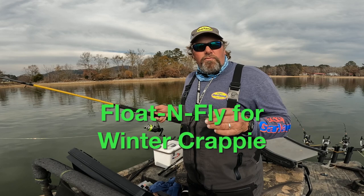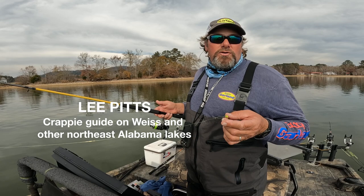Hey, I want to tell you about another technique that we're using a lot here lately in the cold weather. It's called float and fly. I know a lot of you guys have heard about this, I just want to tell you a little bit about what it is and how to use it and when to use it.